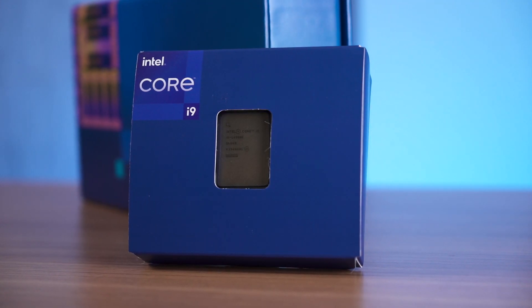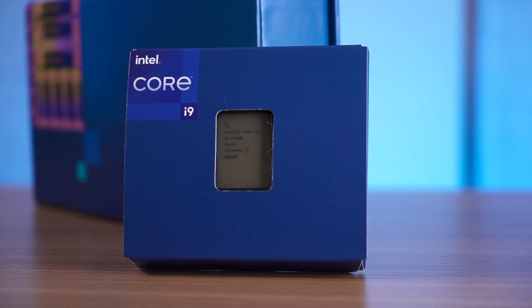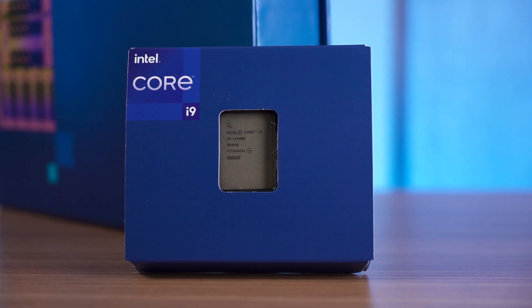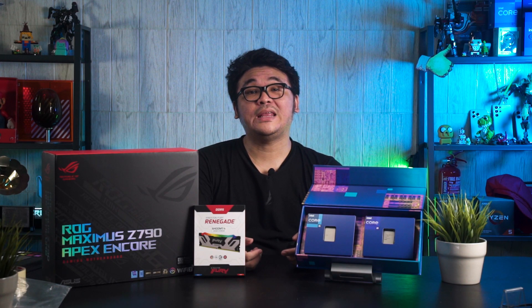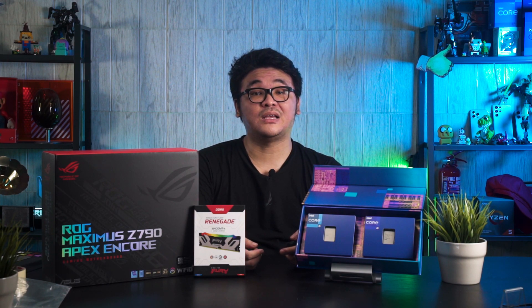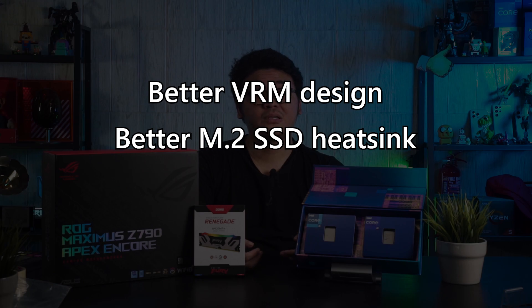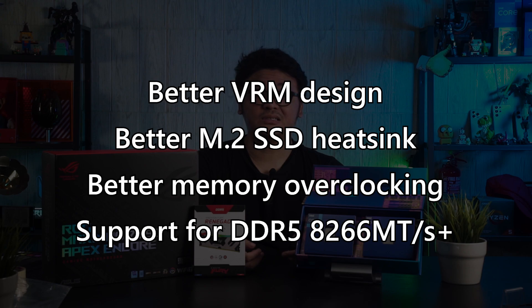Judging from the performance numbers, I would say the 14900K is indeed another powerful CPU by Intel — but is it a worthy upgrade and should you buy it? If you are coming from a 13900K or perhaps the 7950X, the 14900K will not be a reasonable upgrade unless you're interested in Wi-Fi 7 and some of the QoL enhancements offered by board partners, such as better VRM designs, better heatsinks for M.2, or improved memory overclocking and support for DDR5-8266+ memory.